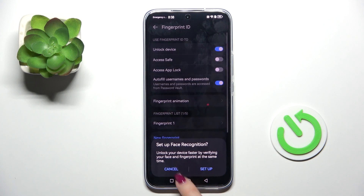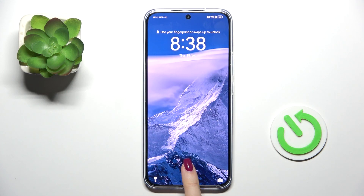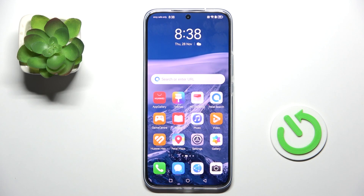Click on Done. And that's it. As you can see, from now on you can unlock your device with this fingerprint only. Thank you for watching.